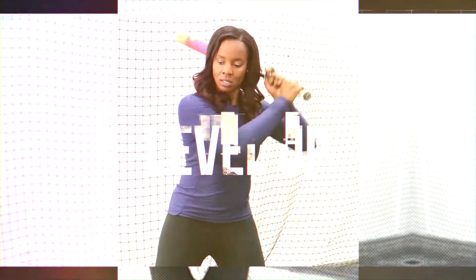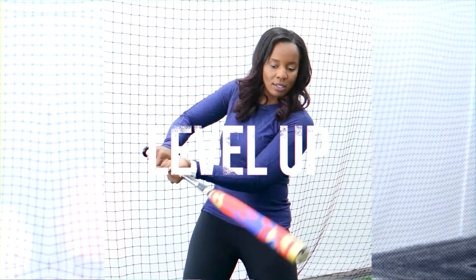Are the pitches you are swinging at taking you out of your game? Are you swinging at the inside, the outside, the rise ball — all in the same at bat — and not getting the results that you want? I have some tips that may help you with your pitch selection.